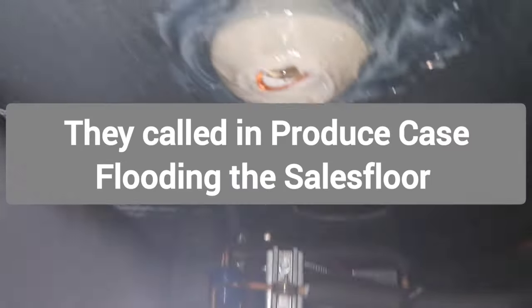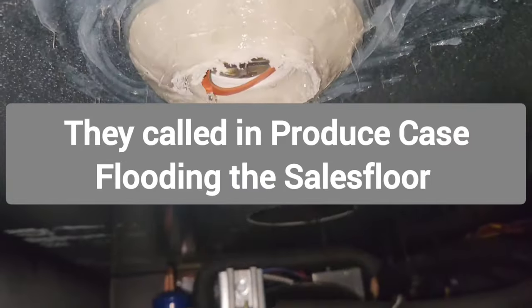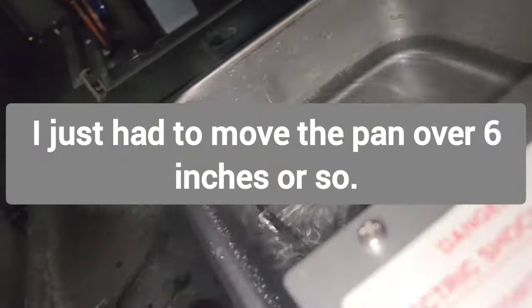This is how I left it in mid-November. They called in about a produce case flooding the sales floor. I just had to move the pan over six inches or so.